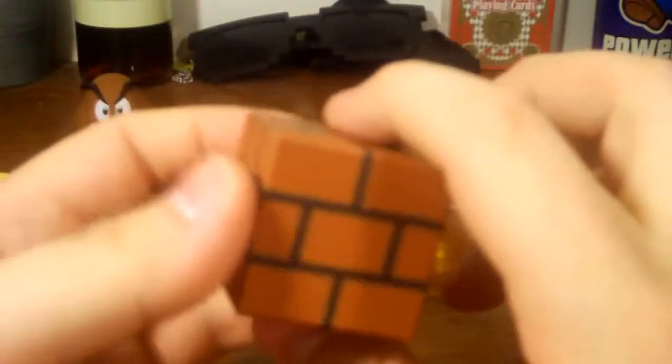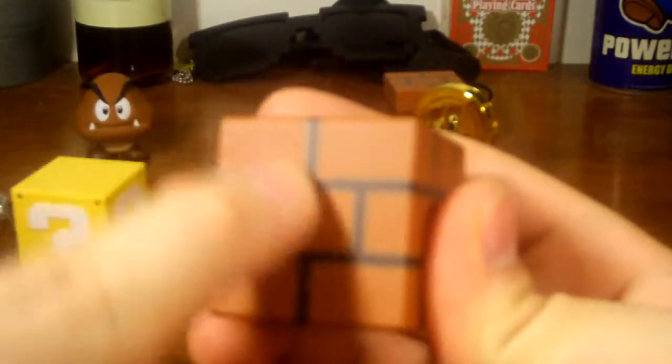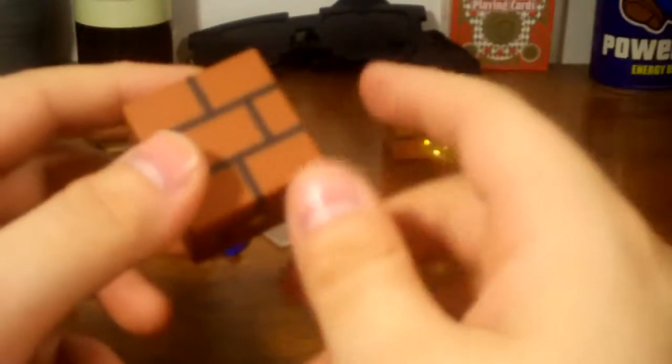Now let's go over the bricks. They're pretty simple and don't have as much detail as the mystery block — where the question mark and bolts are actually sculpted in. On the bricks it's pretty much just painted on. I wish there was a bit more texture there, but it's still a cool looking block. Since there are two identical ones, we don't need to review both — the coin is also the exact same as before.